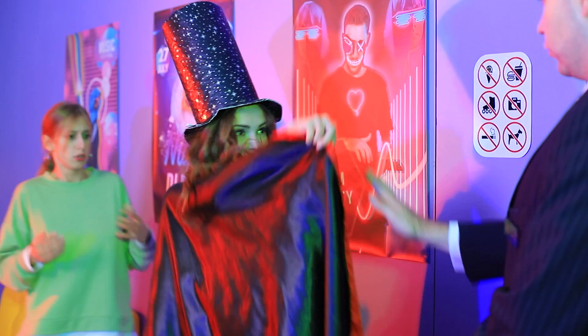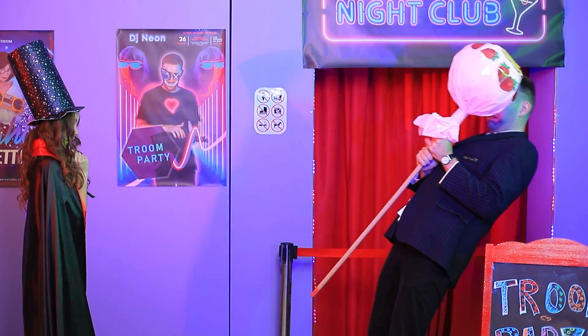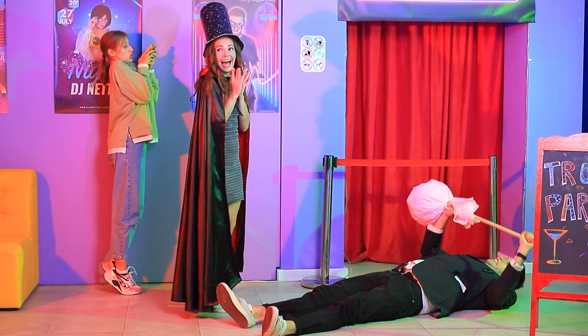Go ahead! Stop! What's in your hand? This? It's a lollipop! No candy at our nightclub! The lollipop is attacking me!